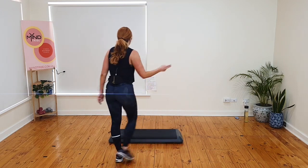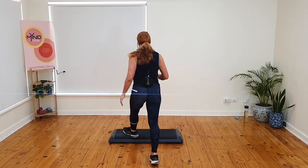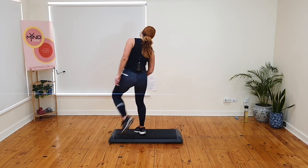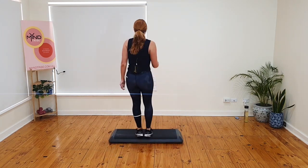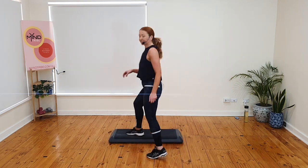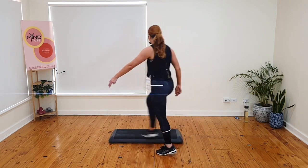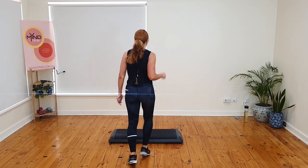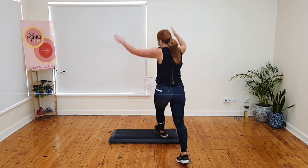Knee. Single stomp, up to basic. Now. March. Knee. Watch the stomp — single stomp. I take them to the same side. Basic. March. Knee. Single stomp. Single stomp. Basic. March. Knee. Single stomp. Basic. March. Knee. Single stomp. Basic. March. Watch the stomp — knee. You do a stomp, I do a crisscross.